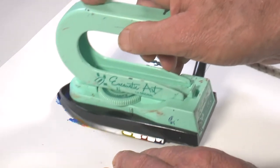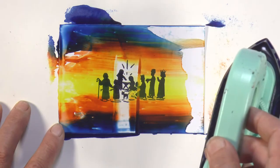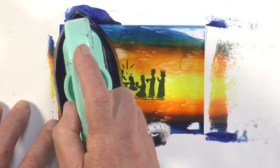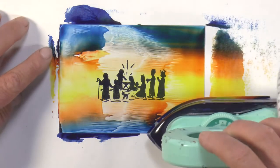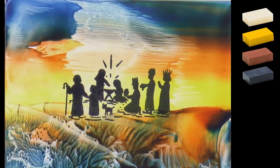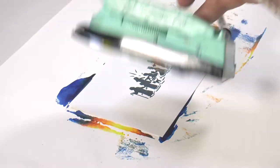The wax doesn't damage the stamp in any way — you can see underneath the ink is perfect. Pass the iron across gently until you get a nice background, and that's the first one done.